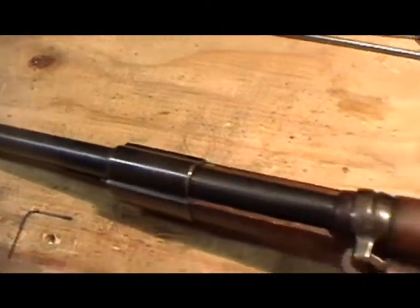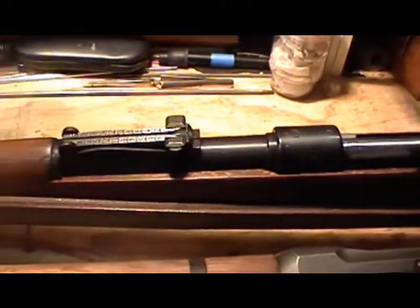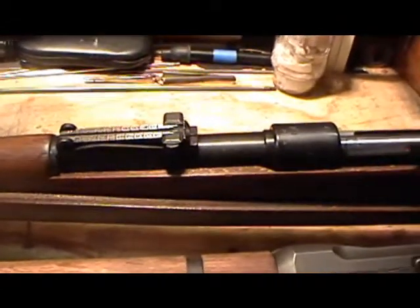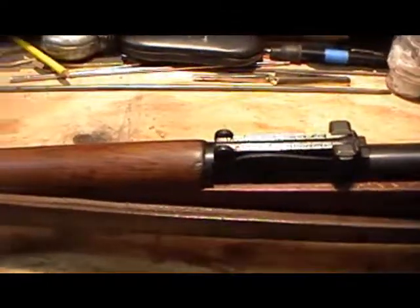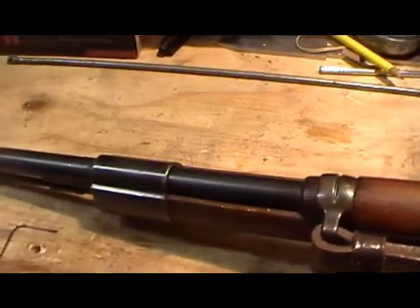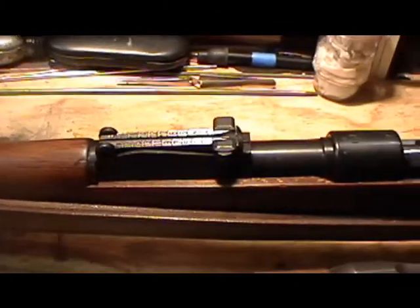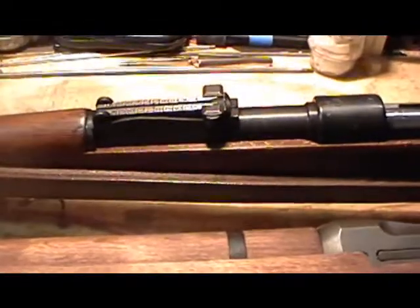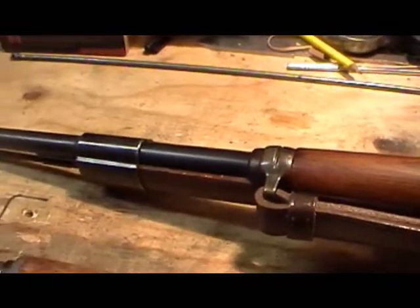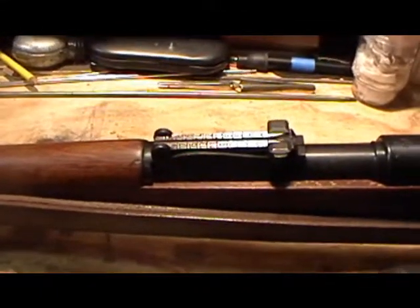Are the sights period-accurate for the firearm? For example, on some rifles — the K-98 Mauser in particular, and its predecessor the Gewehr 98 — there was a different style sight originally; many were upgraded, some were not. What type of sight are you looking for: original or upgraded? The same holds true for Mosin-Nagant rifles — are you looking for Imperial or Soviet, Arshins or Meters?